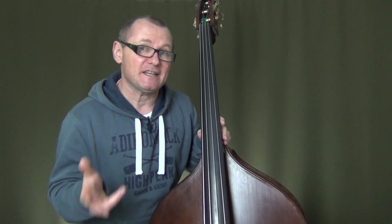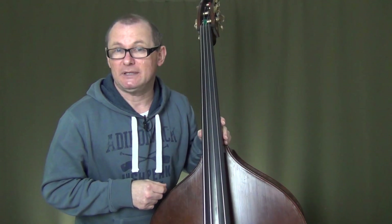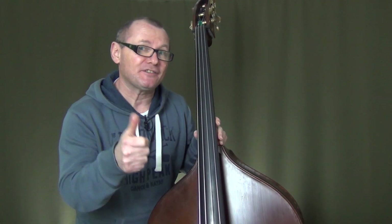Alright, this is A minor, and without any further ado we'll get to our next minor key, which will be E minor. Thanks a lot, and I'll see you there.